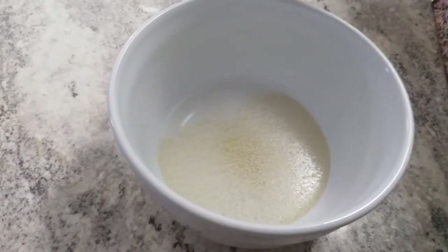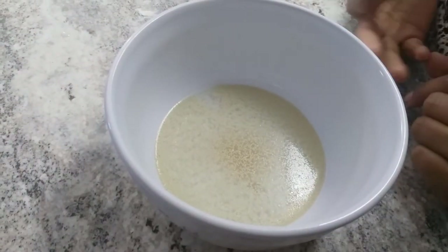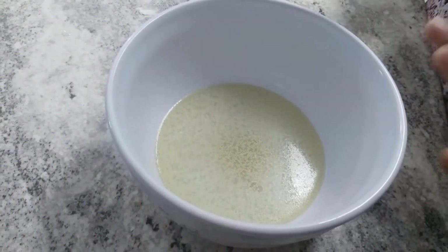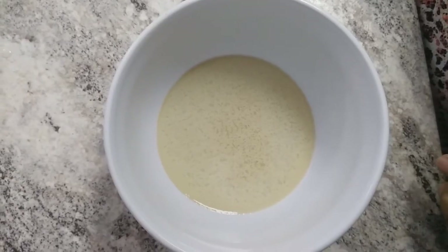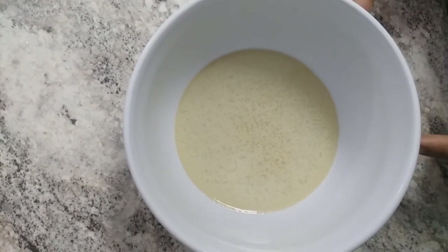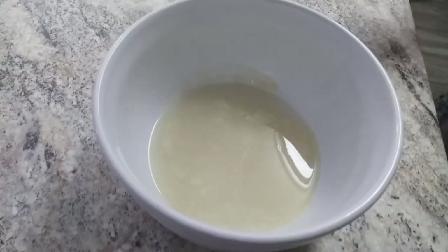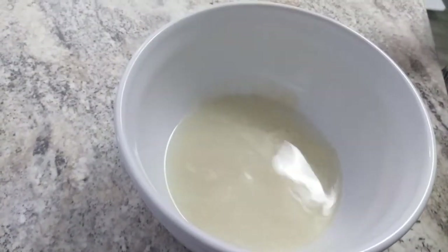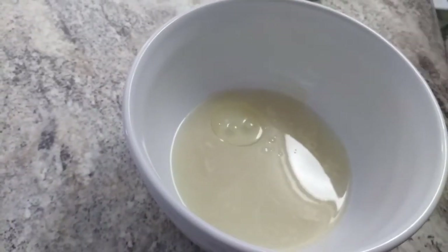The water should not be too hot or too cool — it should be warm only, then only the yeast is going to be activated. Now look here, the yeast is going to be activated within one minute. Then we need to add the salt and oil and mix it.